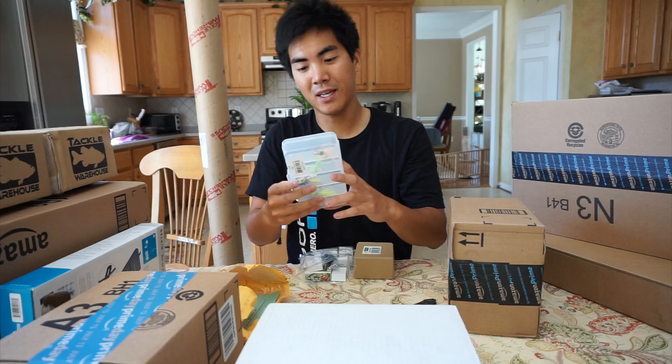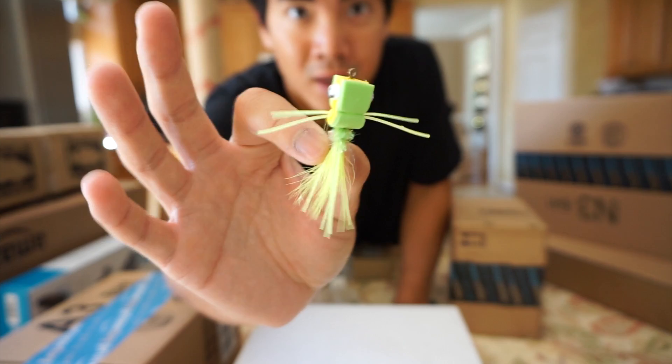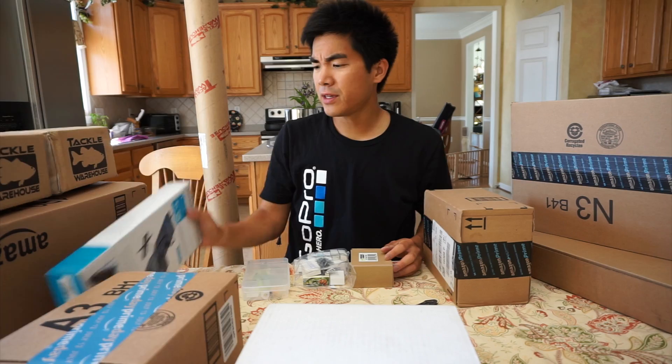Looks like we got some more flies yet again. These are some pretty unique looking flies. I basically looked at some reviews on Amazon and decided based on that. That thing is crazy looking — it has a little rattle, the eyes rattle. Would be very interested to see if I can catch a fish on this dude.